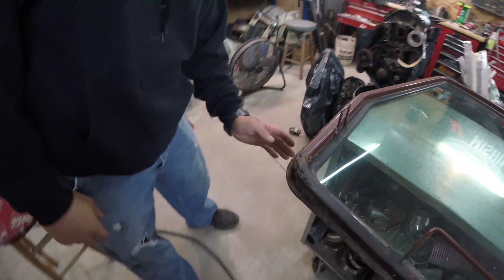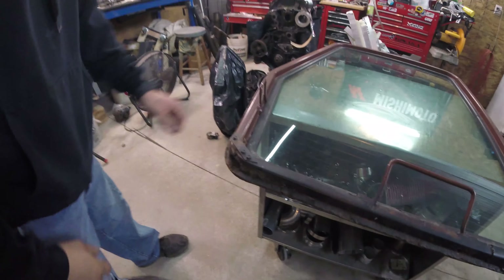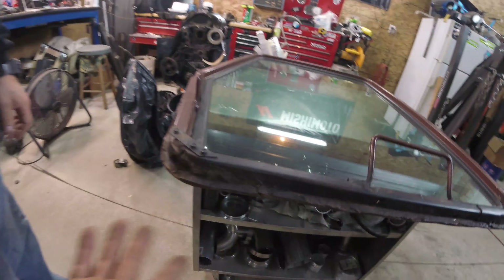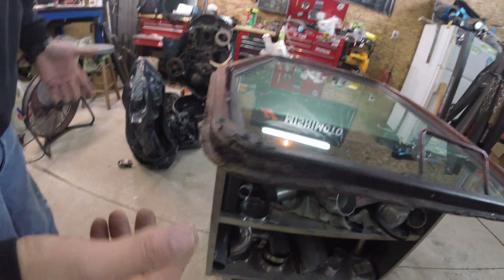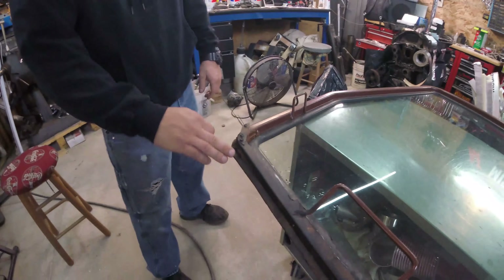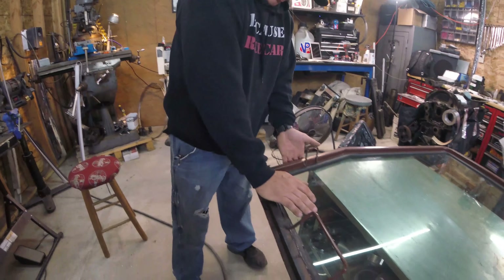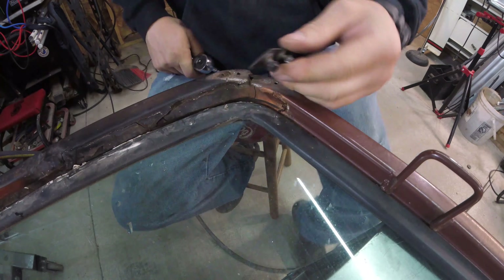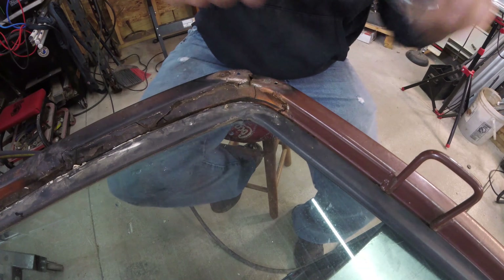Let's go — roll that beautiful bean footage. Alright, check this out. Sorry about the audio because GoPro. This has got to come off — it's rusted, rotted right through here, and they put some filler in there to make it look like it's doing what it's supposed to do. I have to twist this guy up and we're gonna weld it.